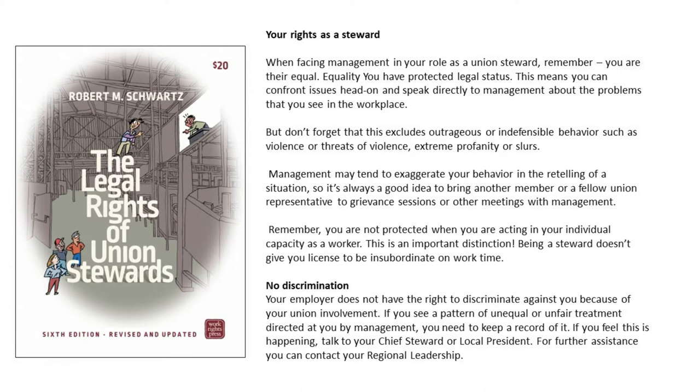Management may tend to exaggerate your behavior in the retelling of a situation. So it's always a good idea to bring another member or a fellow union representative to grievance sessions or other meetings with management. Remember, you are not protected when you are acting in your individual capacity as a worker. This is an important distinction — being a steward doesn't give you license to be insubordinate on work time.